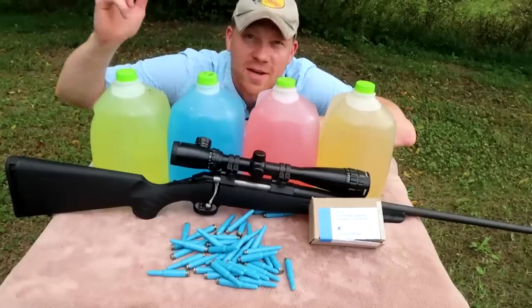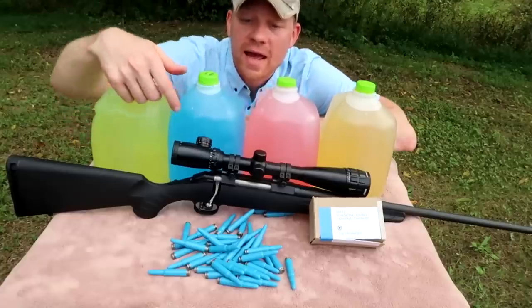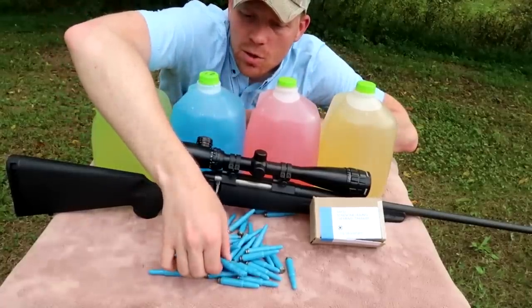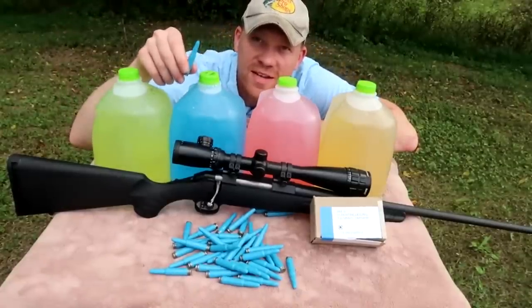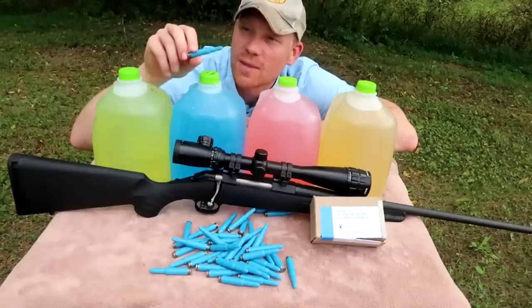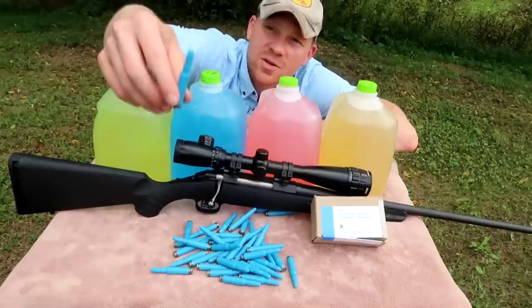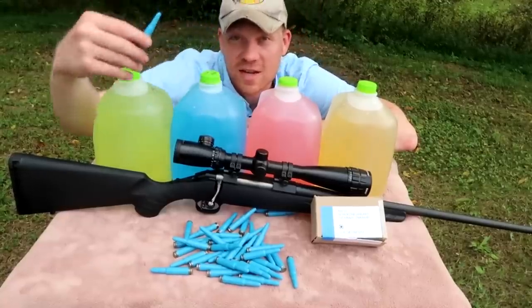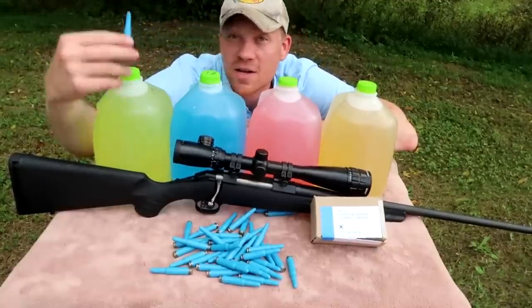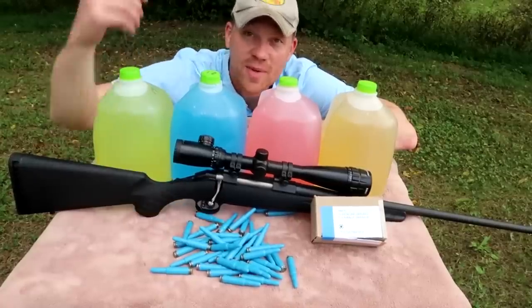Hey everybody, how you doing? This is about to be a super fun video. I've got my Ruger American 308 and I've got my blue plastic ammo out. If you haven't seen this stuff before, what I'm told is it's military training ammo that shoots the 308 round cartridge. I've shot some of this — it's actually surprisingly accurate, shoots very well. I've shot some really good groups with it.